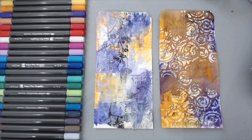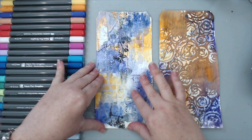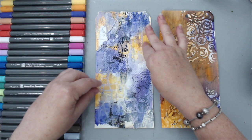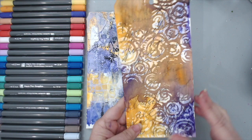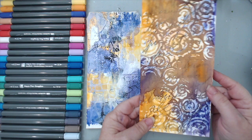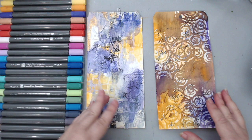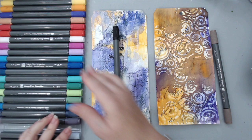Now that I have both tags side by side, you can really compare the difference. On the one where I let things dry in between, the colors stayed more separate, though you still get a little brown where colors overlapped. You can see the different textures depending on whether the color was on the paste or the gel layers, and you can see the beautiful tissue paper underneath. I really love how the vintage brown turned out on the second one. So I'm going to make the first tag's border brown and the second tag's border black.